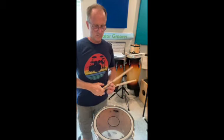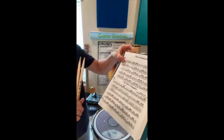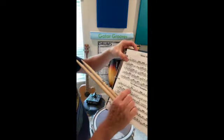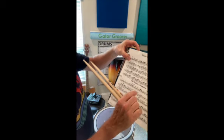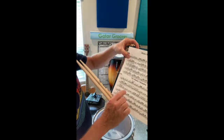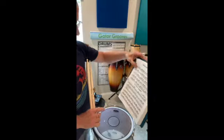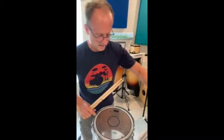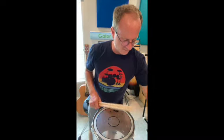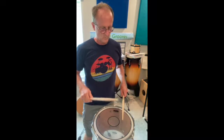The second one on this page is The Main Champion. The rudiments for this one are flam accent cues, obviously flams, flam taps, Lesson 25s, and obviously double stroke rolls. There's also some ratamacues in there. All right, here goes — one, two, one, and two.